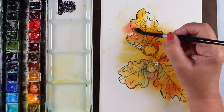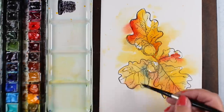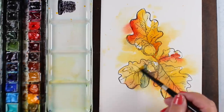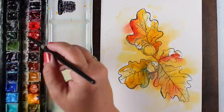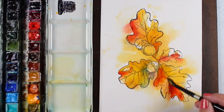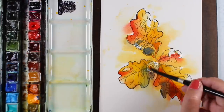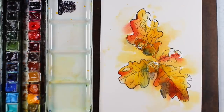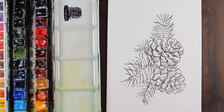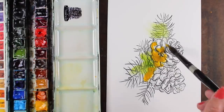Watercolor always dries about thirty percent lighter than it goes on, so you'll want to add a little more color. I'm adding blues, greens, and yellows — all different kinds of fun colors. This is a fall leaf I want to push into being more of a Christmas card. If I have enough red and green in it, even if it's not a leaf that would typically be around at Christmas, it's going to work. When playing with red, yellow, and blue — a primary palette — be aware that all three colors together will make brown, so be judicious about where you apply them.